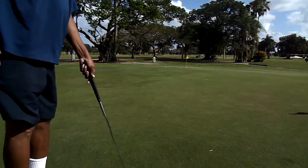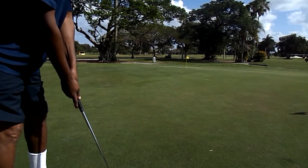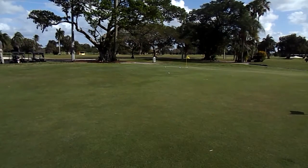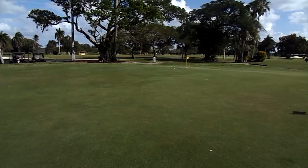One more time. Give it a turn. Give the ball a turn. Not enough.